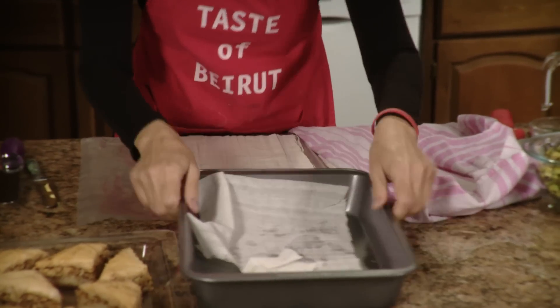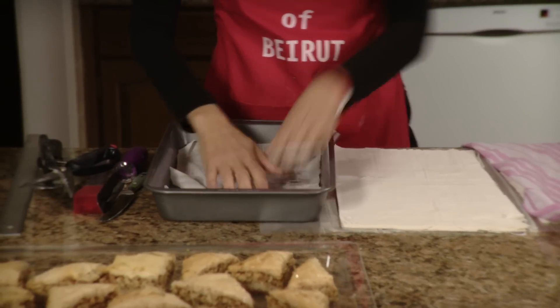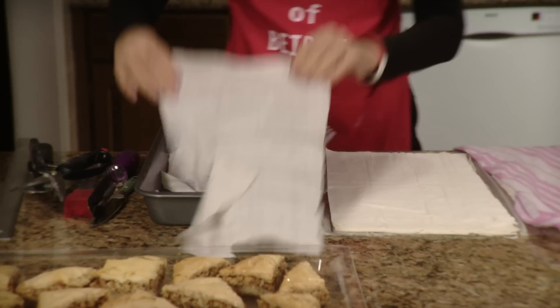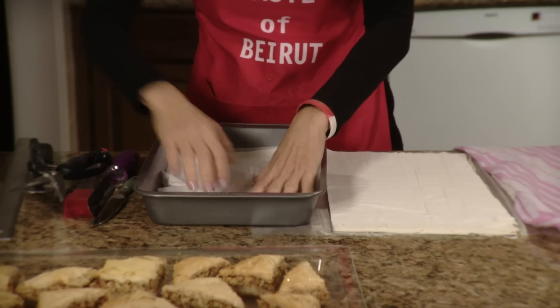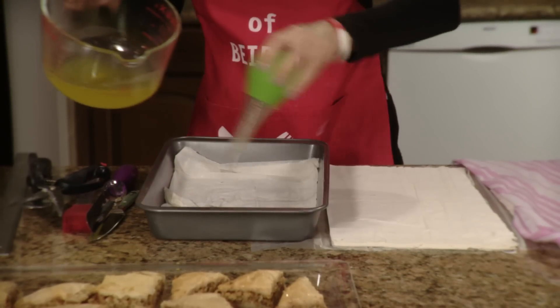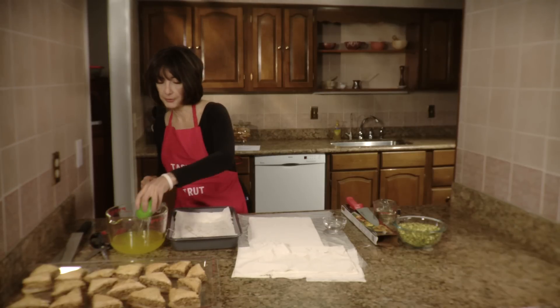So let's first lay out the first two sheets. You're going to lay two sheets at a time and don't worry if they don't look picture-perfect at this point. It doesn't matter, and each time you lay your two sheets you baste until all 10 sheets are used up.